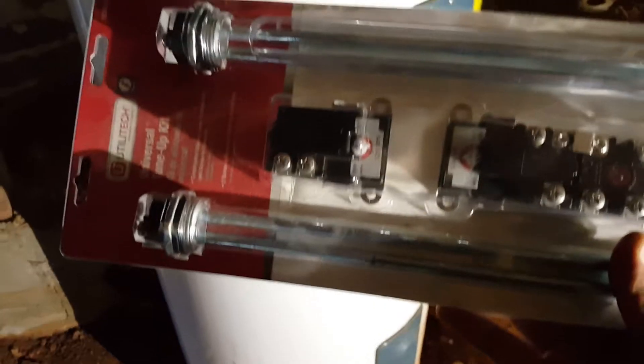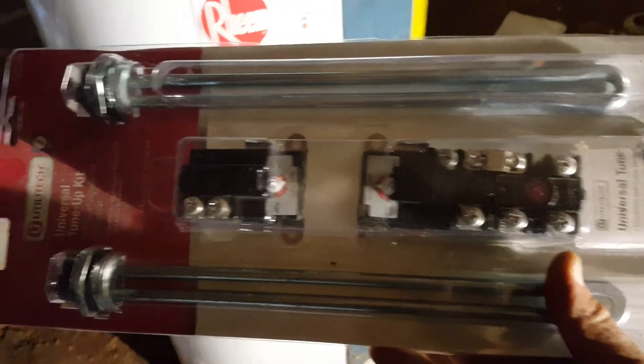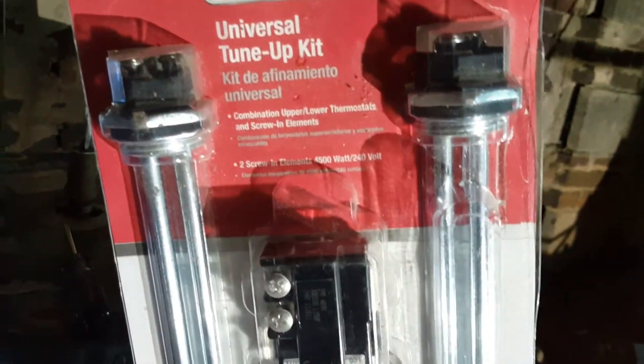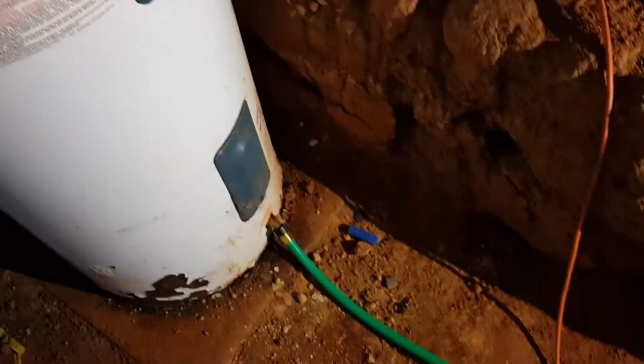We're going to remove these two panels. What we're going to replace are the heating elements — these two rods you see here — and the two controls inside. It's a universal kit, and this will help you replace those old ones that are there. Let's start removing everything.